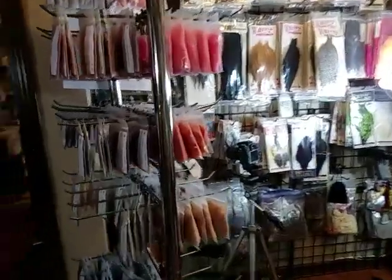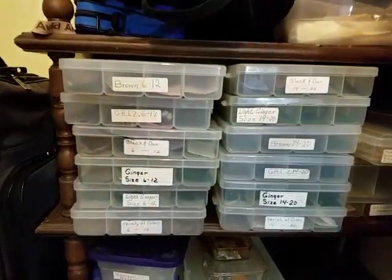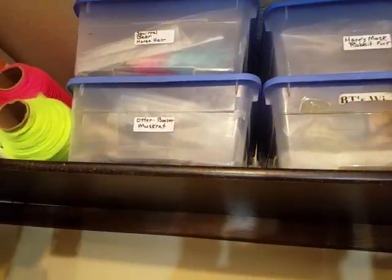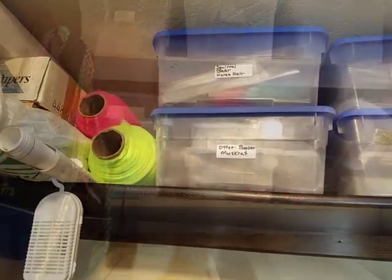But let's go back to the rotating dubbing area and go straight across to the closet. You're going to see these boxes with a bunch of labels on them — we'll talk about those. All up in this same closet we've got a box of hares, muskrat, beaver, otter, and squirrel.